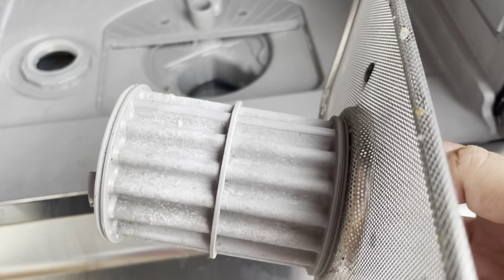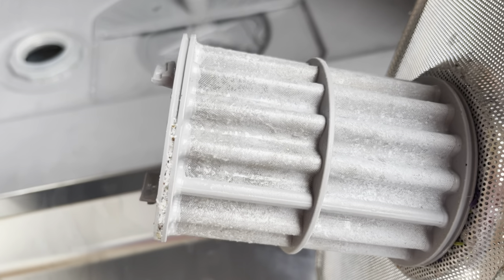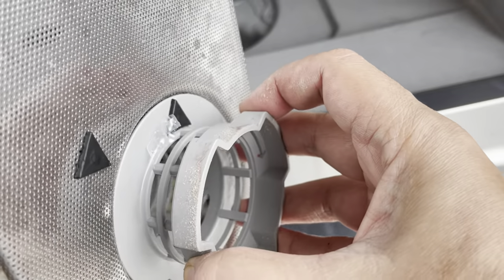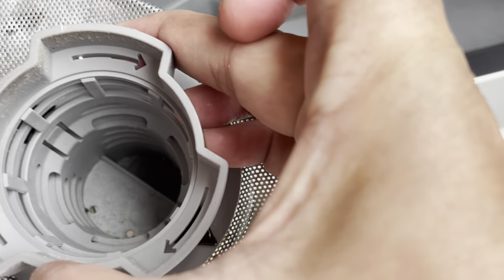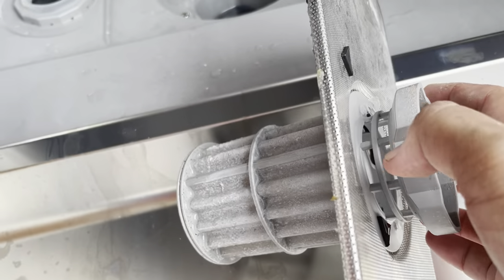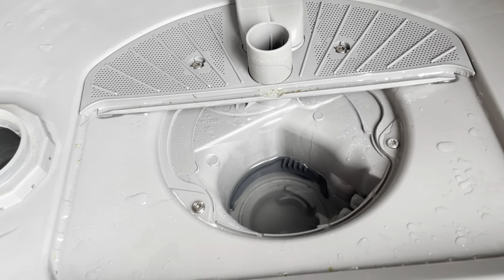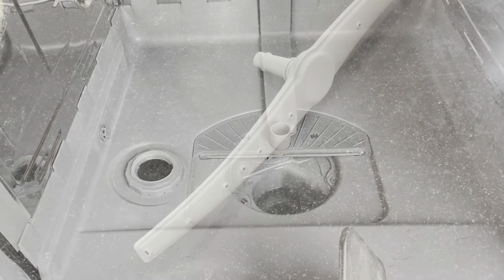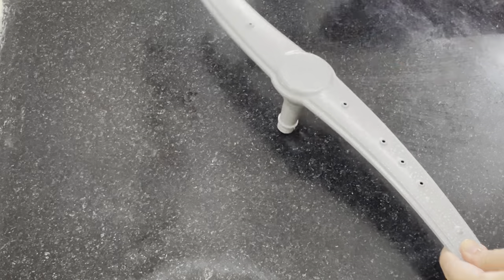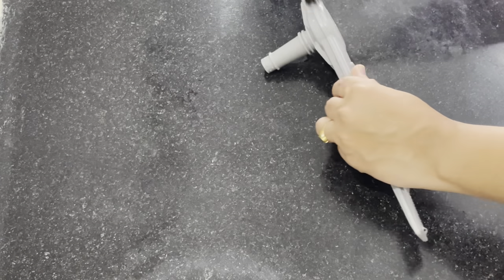Here we will see the filter. I am not cleaning it every month — I missed cleaning it for about one and a half months. I will run one or two cycles. We have to clean it properly — we will check the inside, take out the food particles, and use a small brush for the same procedure. If you don't have a bottle brush, you can use a toothbrush instead.